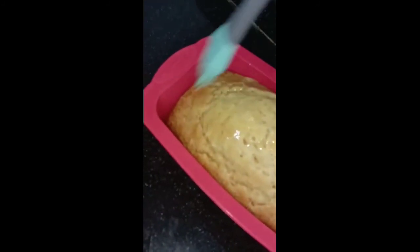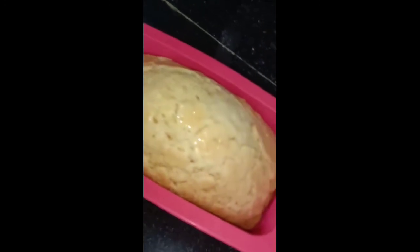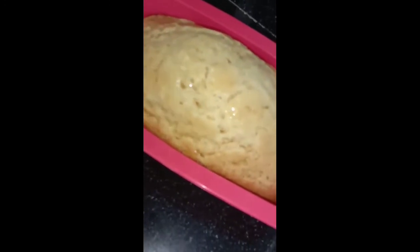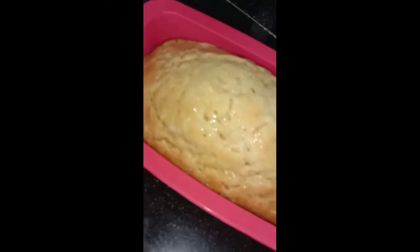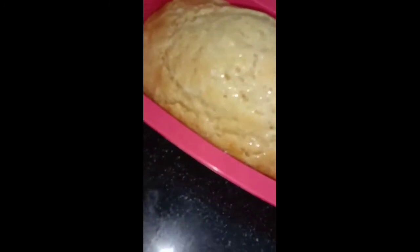At this time we will add some butter on top of it just to ensure that it stays moist. Properly brush the butter all over it.